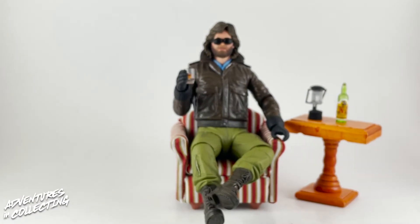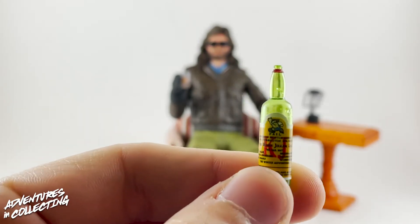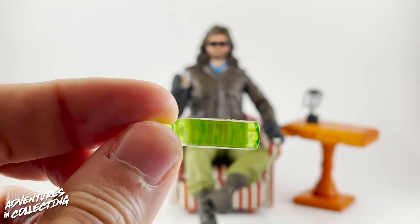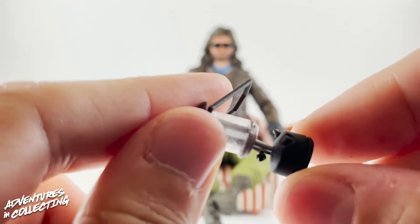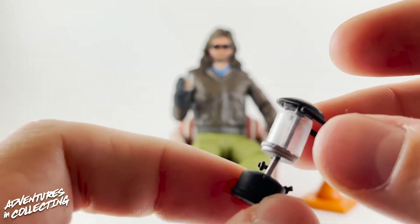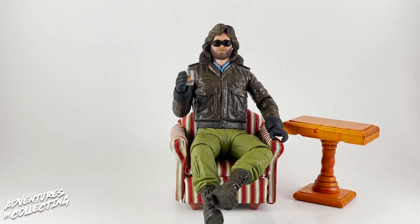He comes with a rocks glass and a bottle of NECA off-brand whiskey — KJ Whiskey — really well painted on the label with lots of detail. It looks like there's liquid in the bottle, which is great. It even has a little cone at the bottom like most bottles have — a really neat attention to detail. You also get a kerosene lantern with a working handle, again with lots of really nice detail. Just be careful with NECA accessories — this is a collectible, not a toy, so throwing it loose in a baggie might not work out well.